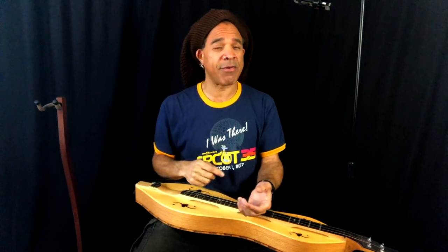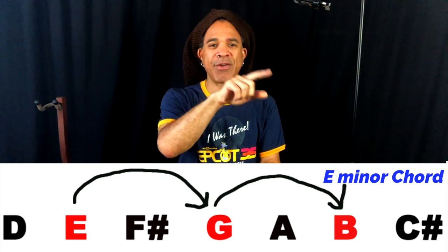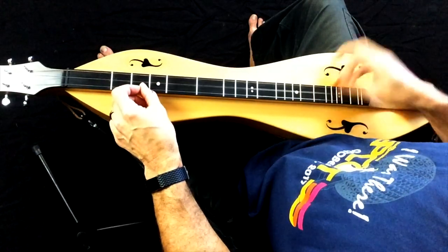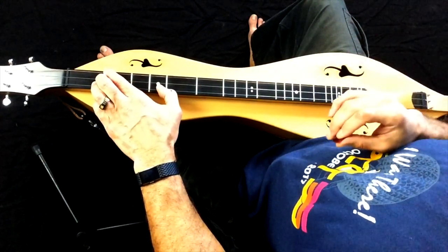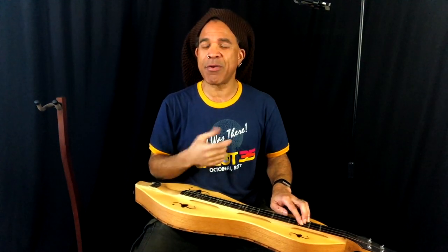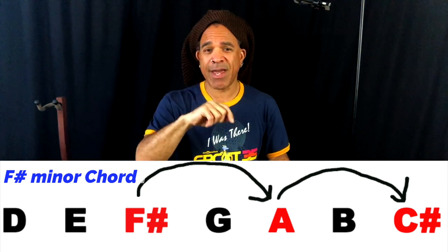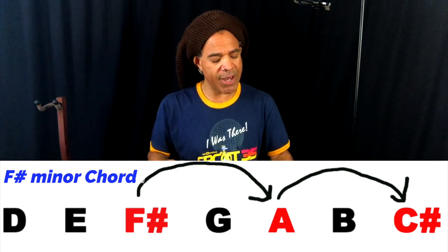Moving to the second scale degree, this is going to give us our first minor chord. Since we're starting with E, we'll be building an E minor chord. Do your hop, skip, and jump, and you'll find that we've got E, G, and B for an E minor chord. Now let's go to our third scale degree — F sharp. We know we're going to get a minor chord building off that scale degree. Start with F sharp, hop over G and go to A, hop over B and go to C sharp. There we have F sharp, A, and C sharp for an F sharp minor chord.